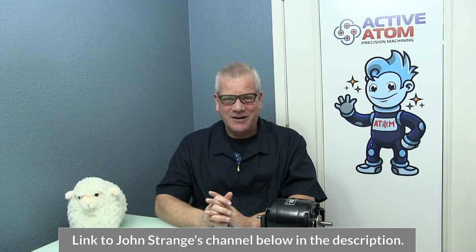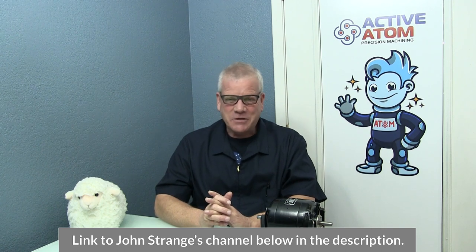We have one shoutout today to our friend, a fellow YouTuber — a guy named John Strange. He's making a fly cutter right now and he's been really good to us. This community thing with YouTube means the world to us. So today everything is going to be focused on the German tapping machine.